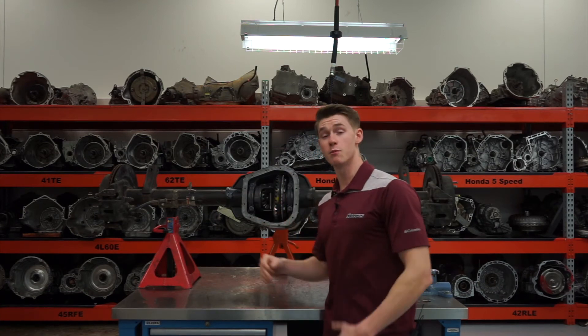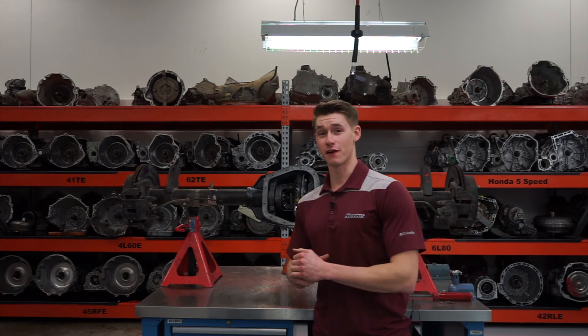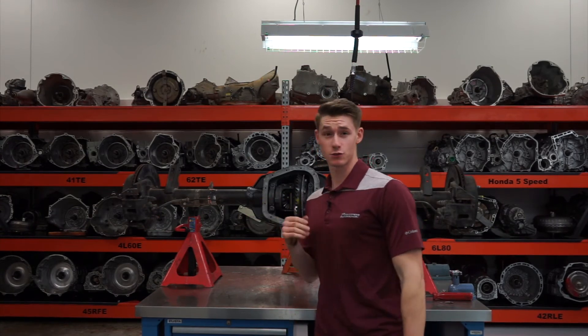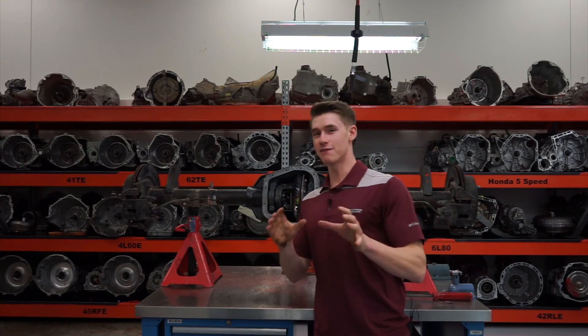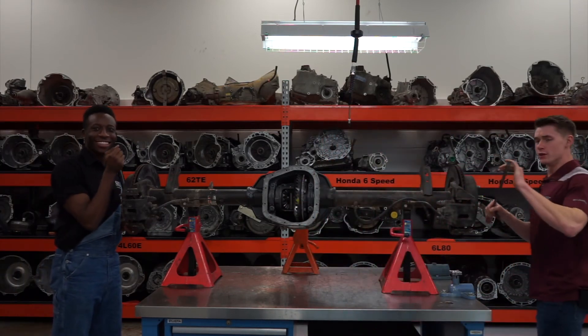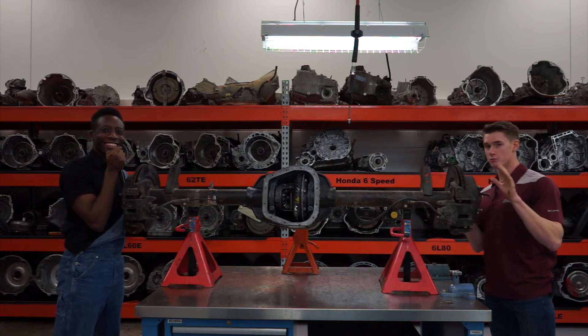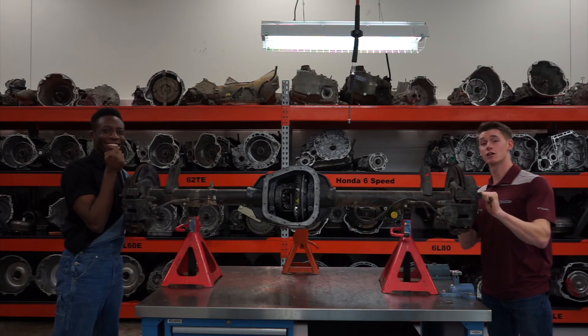If it's clutch type, you might add a clutch additive. On clutch type limited slip differentials, sometimes the clutch packs wear out, and you can identify this by having a friend hold one of the wheels. When you try to turn the drive wheel, it shouldn't move with ease, and if it does, that's a sure sign that the clutch pack is wearing.